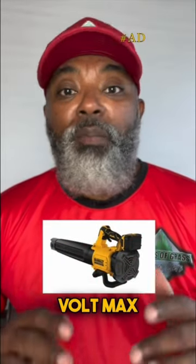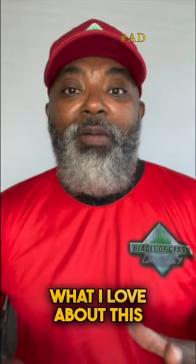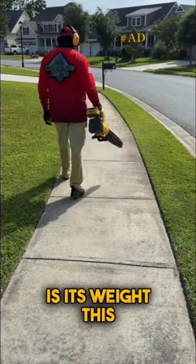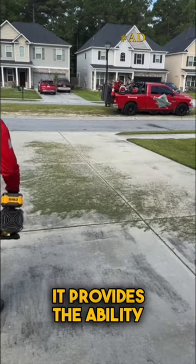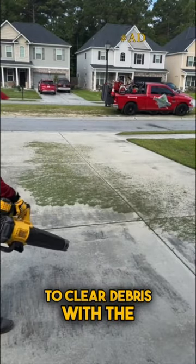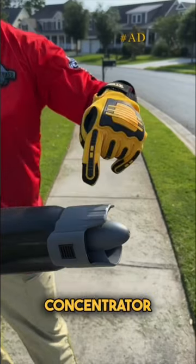This is the DEWALT 20V Max XR Brushless Cordless Handheld Blower. What I love about this blower is its weight — it's only 6.7 pounds with the battery. It provides the ability to clear debris with an air volume of up to 450 cubic feet per minute and up to 125 miles per hour with the concentrator nozzle.